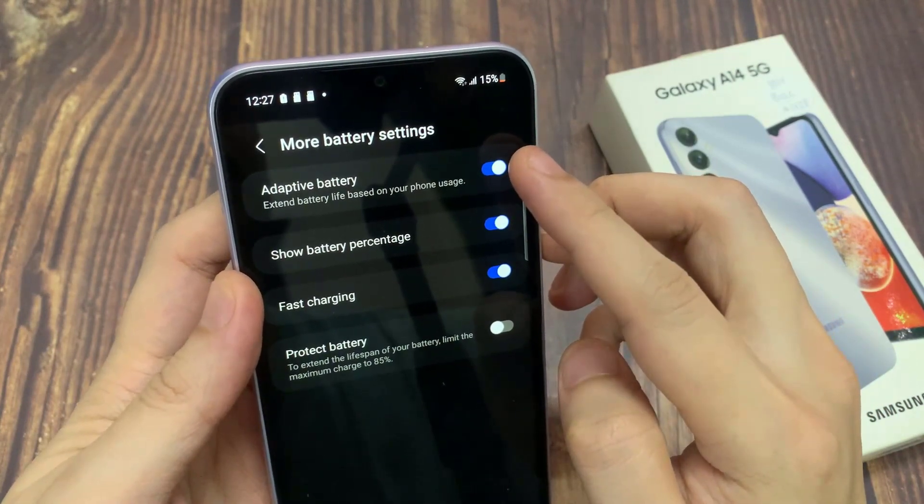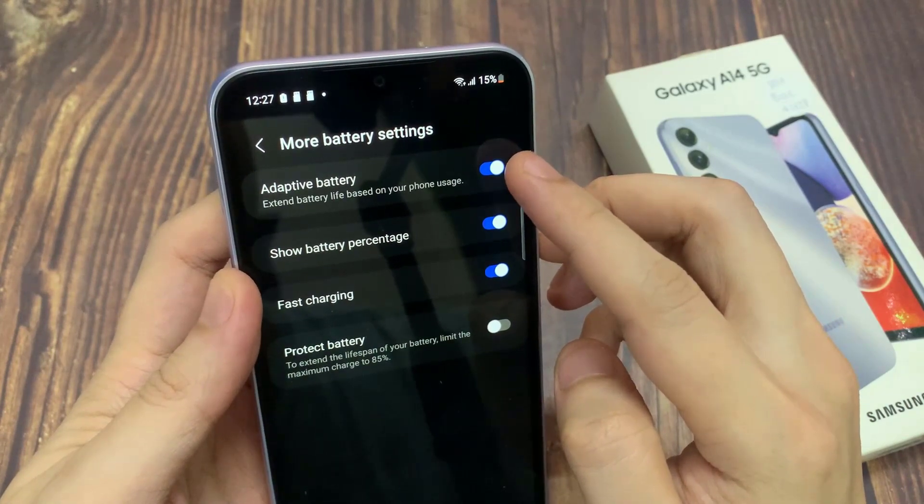If you turn this on, your phone can extend the battery life based on your phone usage pattern.